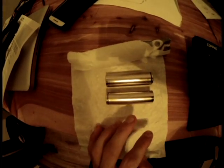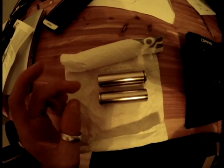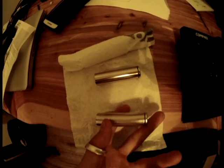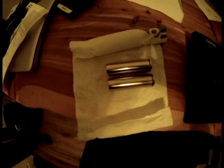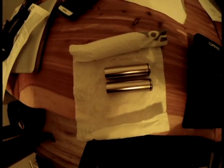Secondly, you have double the energy density compared to lithium-polymer. Lithium-polymer batteries can't sustain charge and discharge for up to 500 cycles the way lithium-ion can. Lithium-ion batteries retain their energy capacity for much longer than lithium-polymer batteries. When it comes to these types of batteries, you have the ability to cut your airplane weight in half for the same amount of energy.